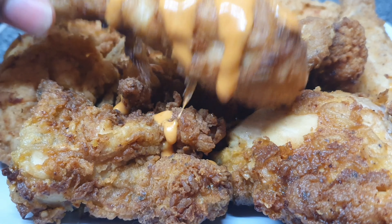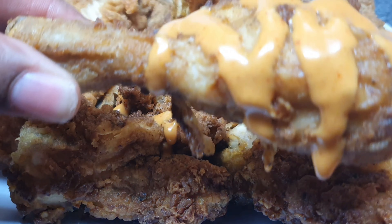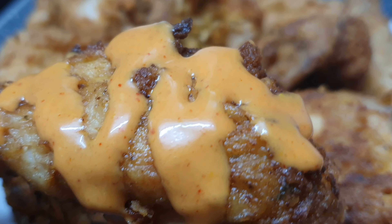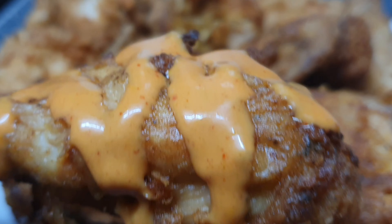Hi guys, welcome back to my channel. Today we're gonna be making mustard fried chicken — yeah, you heard me, mustard fried chicken.